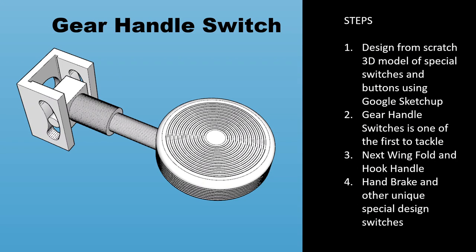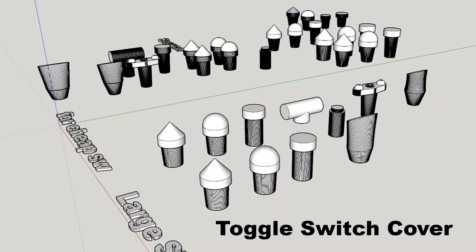I started by tackling the most difficult handles in the aircraft. The landing gear handle is one of the most interesting — I wanted it in red clear acrylic and lit with an LED inside, with a concentric circle in the outer parameter of the knob. After designing the landing gear handle, I designed the wing fold handle, hook handle, and hand brake handle — basically four unique handles inside the aircraft that I needed to build.